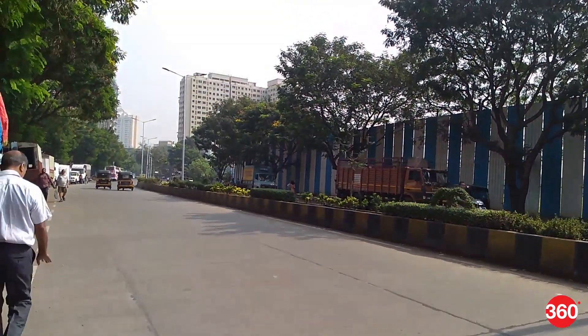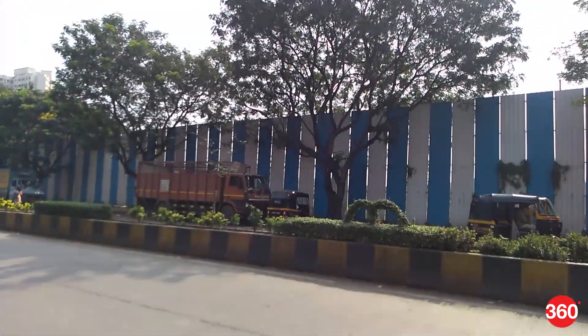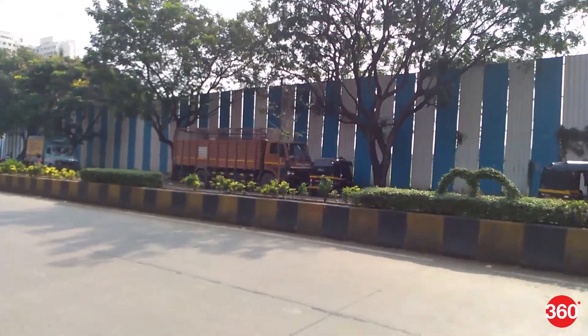Low light fails to capture good details and the aggressive noise reduction causes a filter-like effect in the output. Selfies clicked from the Lite L1 are good enough to be shared on social media apps and are acceptable for the price. The portrait mode is available for both the primary and the selfie camera but the edge detection isn't great, and the background blur is very aggressive, causing it to look artificial. Video recording maxes out at 1080p for both cameras, with no video stabilization available, leading to shaky footage.